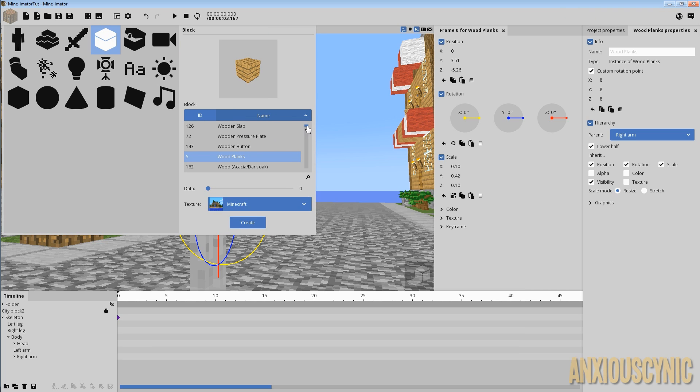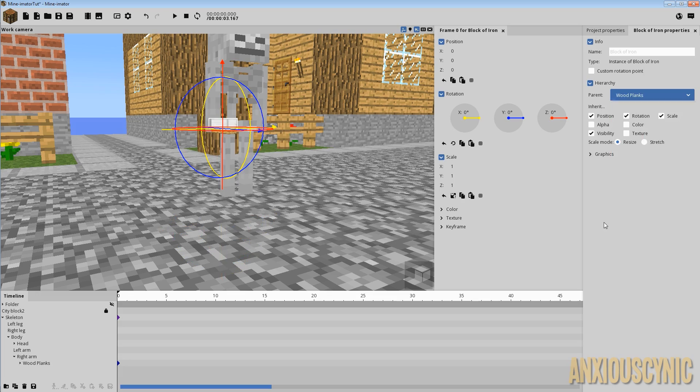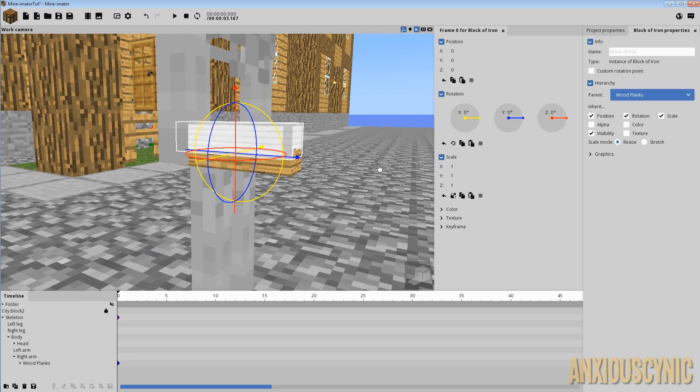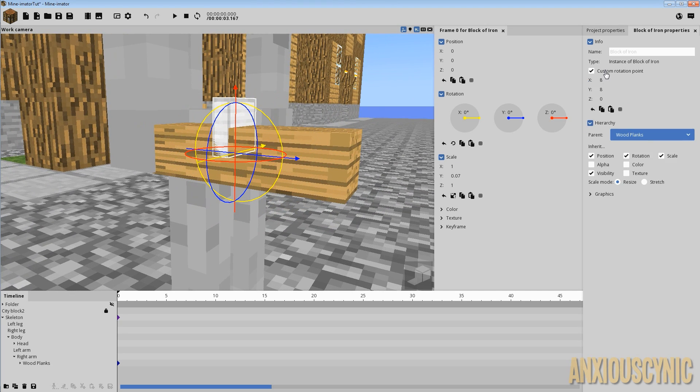We need a bit on the front of it, made out of something else. Here's a nifty trick someone alerted me to — I've used Mine-imator for quite a while and never paid attention to this. If you click on this little icon you can start typing. I'll type 'block of' and that narrows down the selection to whatever you typed, which is a quicker way of finding things. I'll go with iron block, parent it to the wood plank, and give it a custom rotation point.